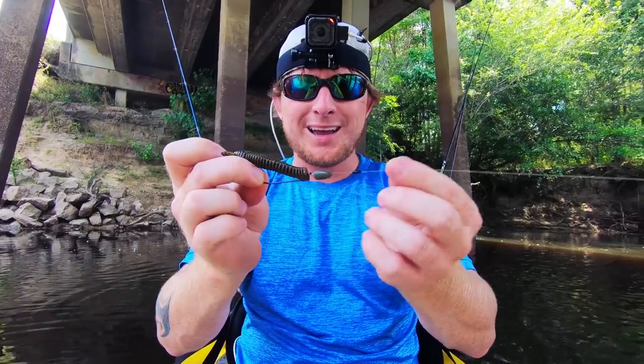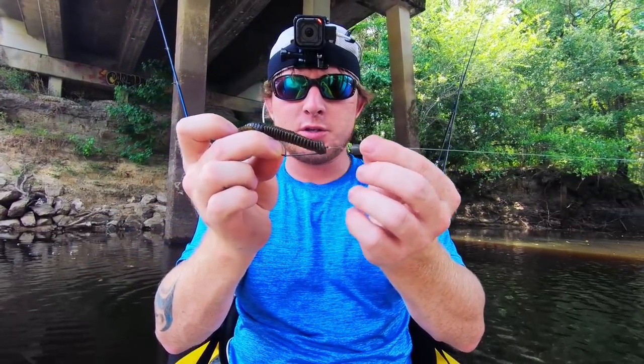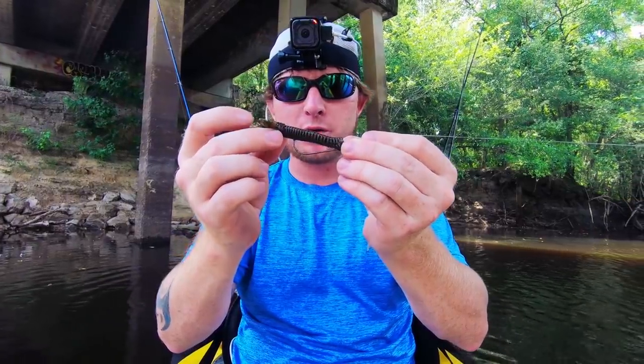I'm gonna show you all my setup real quick. I've got 12-pound line with a quarter-ounce tungsten and a two-ought hook with a Sokushi Bug — this is like a watermelon color. And that's what we're gonna start out with, see if we can catch some bass.